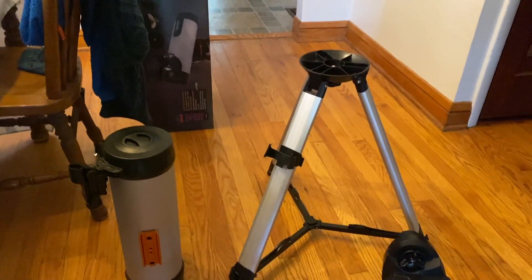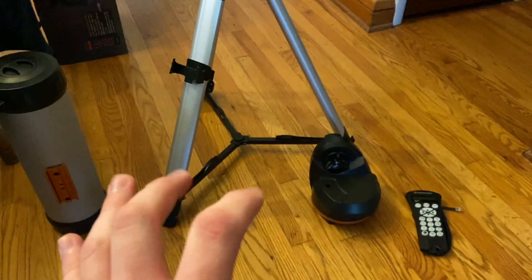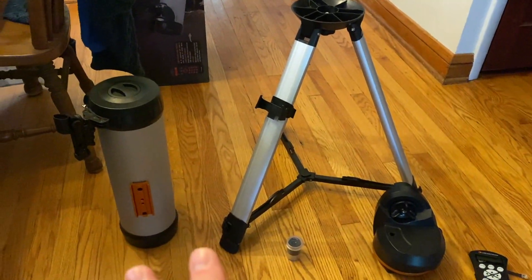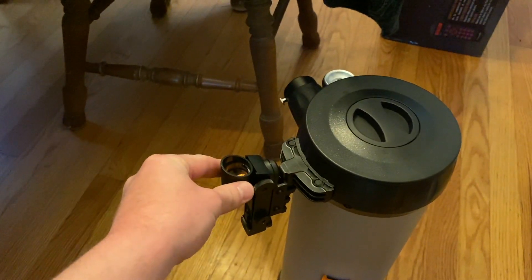This is just a basic overview of some of the major components of the telescope, so you know exactly what you're working with. This isn't everything it comes with, but these are the basic things you need just to get the telescope up and running.